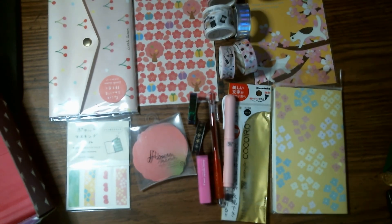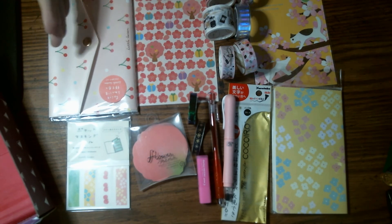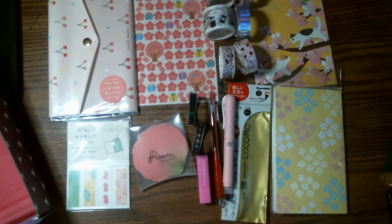Anyway, most of the stuff was from the Zenpop box, except for those washi tapes that I showed. But yeah, that was it for my Zenpop box. I'll see you guys later. Hope you're all staying safe. Bye!